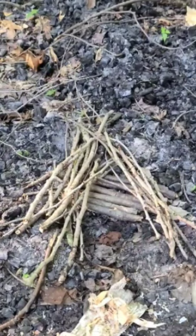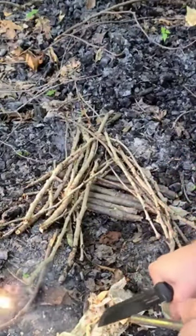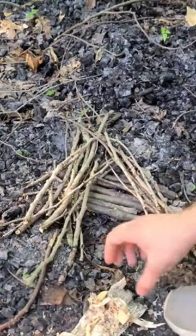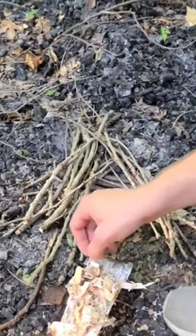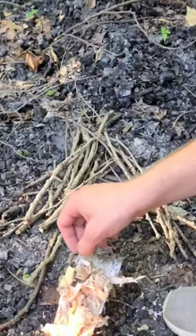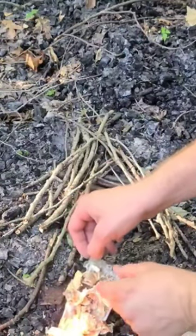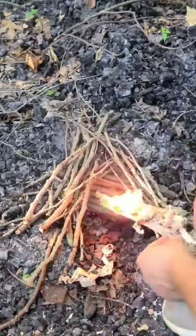Process it down a bit, come down here. You can raise it to let it climb. Burn really well. Place that in your fire lay.